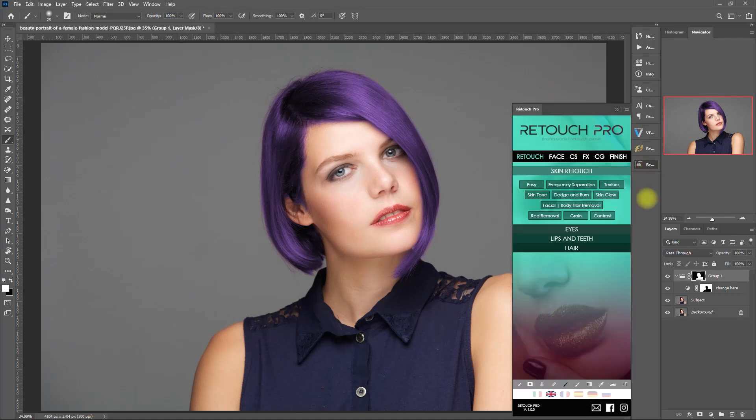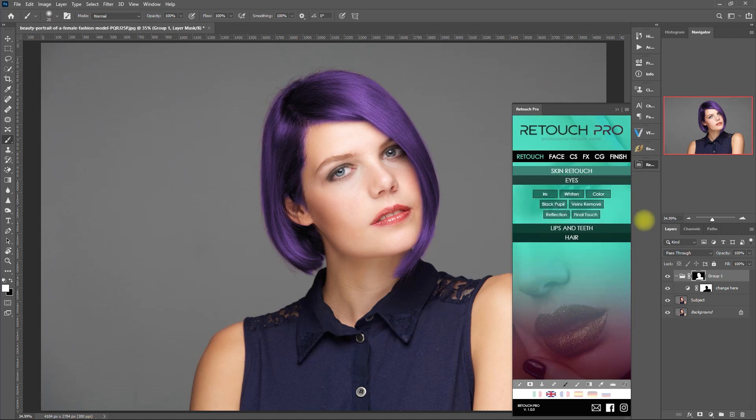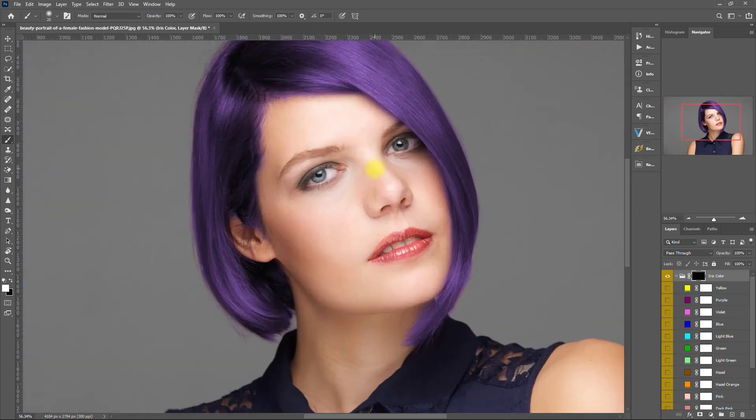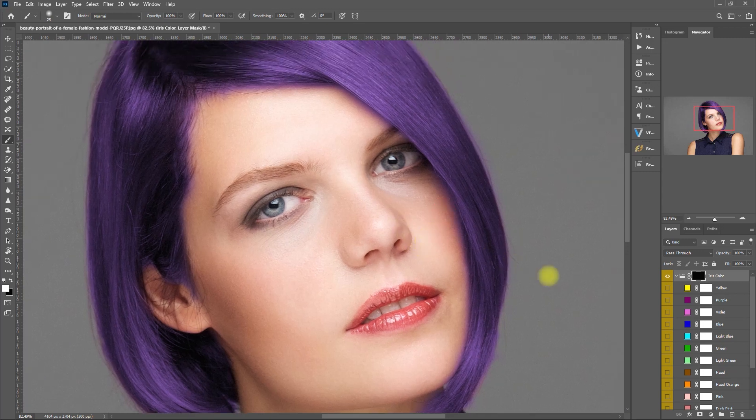Let's go ahead and change the eye color. We go to the eye section and click color. Let's zoom in so we can see better. Then we pick a color by clicking right here. Then we select the mask, press B for the brush tool, make sure that the color is set to white, and then we start painting on the iris. We paint slowly and accurately. If we make some spills, just change the brush color to black and paint over to remove it.